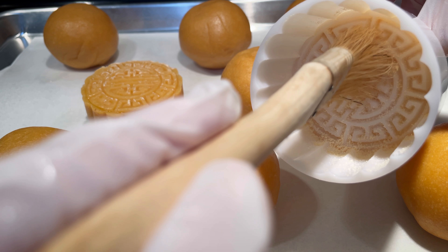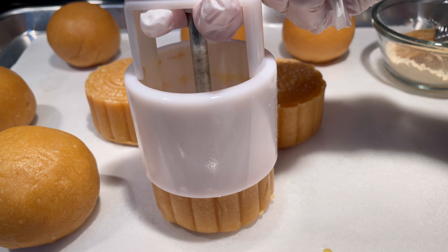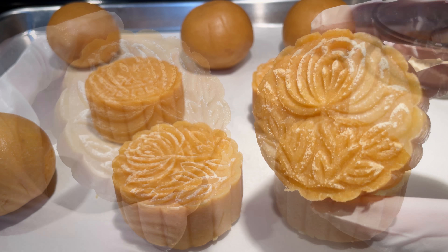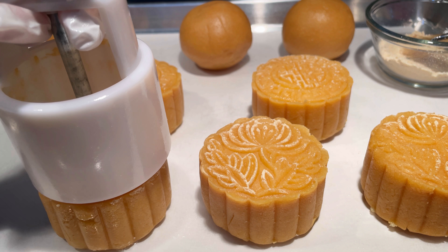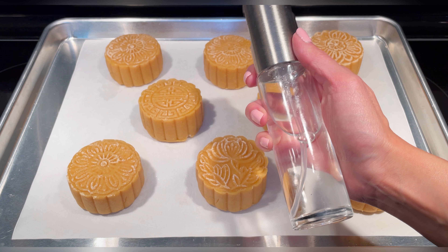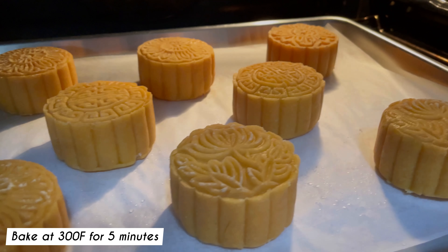To use the mooncake press, first brush it with some powdered almond butter. Insert a mooncake ball into the mold and press it firmly with your palm. Press down and release. Preheat the oven to 300 degrees Fahrenheit and place the mooncakes on a lined baking sheet. Spray some water on the mooncakes with a spray bottle — this is to prevent the mooncakes from cracking while baking. Bake the mooncakes at 300 degrees Fahrenheit for 5 minutes.